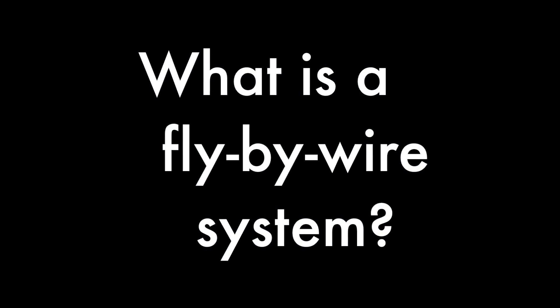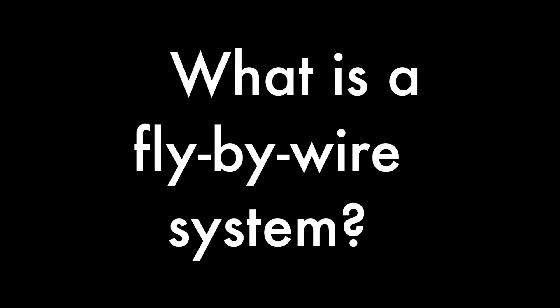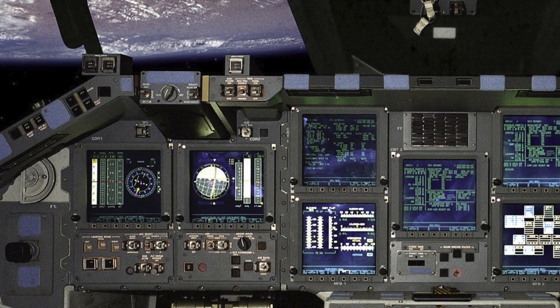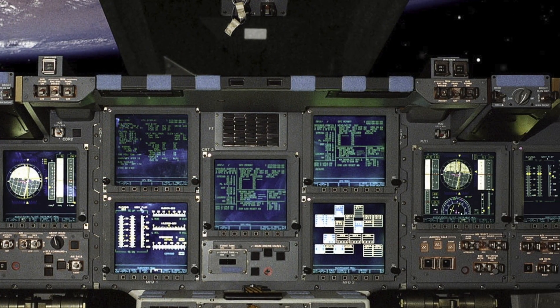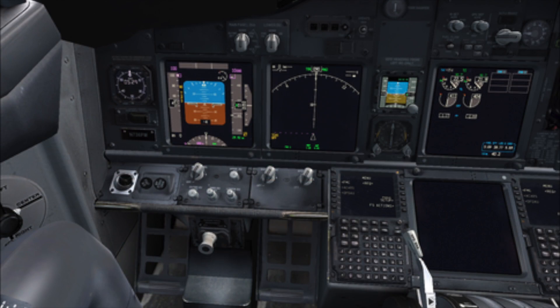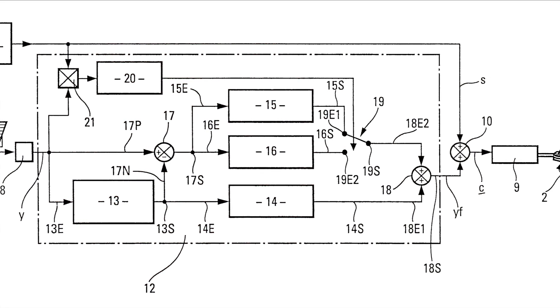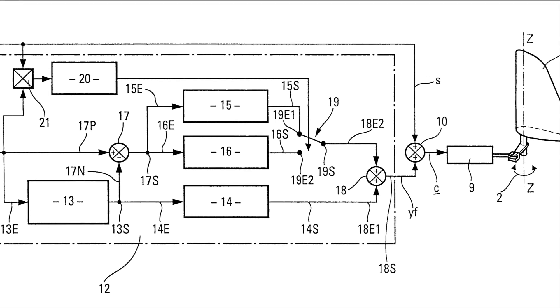What is a fly-by-wire system? It is a system that replaces the manual flight controls of an aircraft with an electronic interface. The movements of flight controls changed from manual control by the pilot to pressing a button, sending electronic signals to move the aircraft, which means the pilot has to do less work to stabilize and fly the plane.